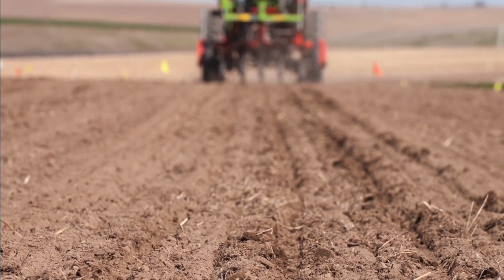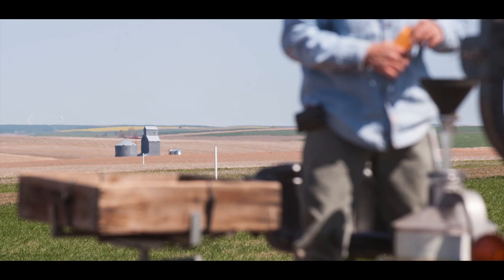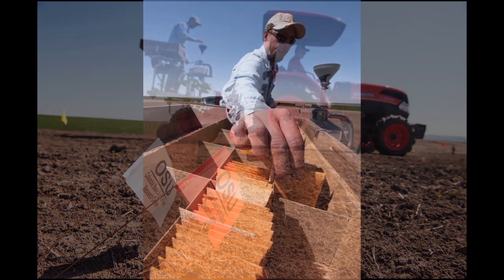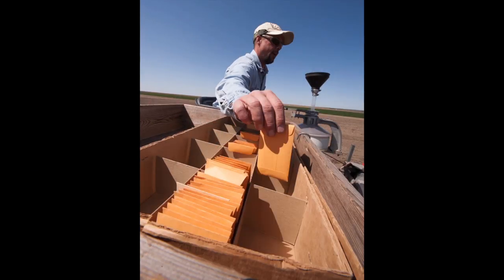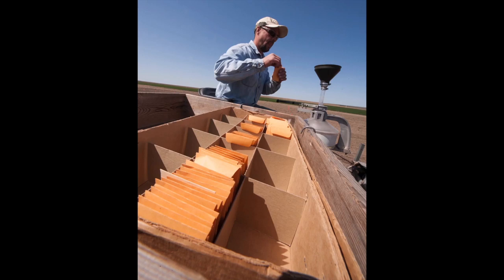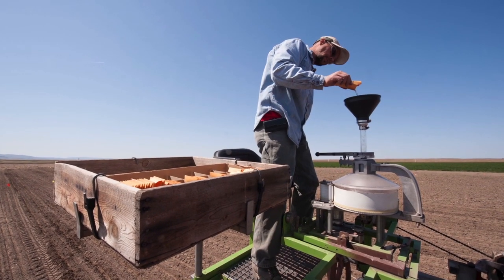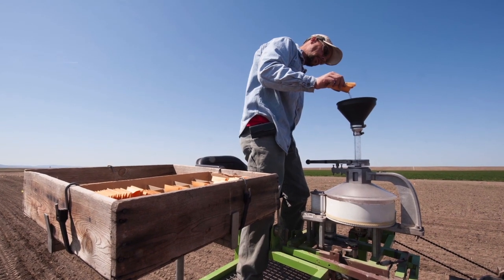This is our organic ground — there's no chemical applied here, it's strictly organic. The seed comes in a little tiny envelope and you just kind of dump it in.